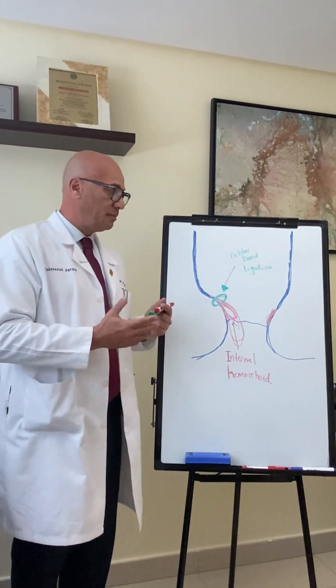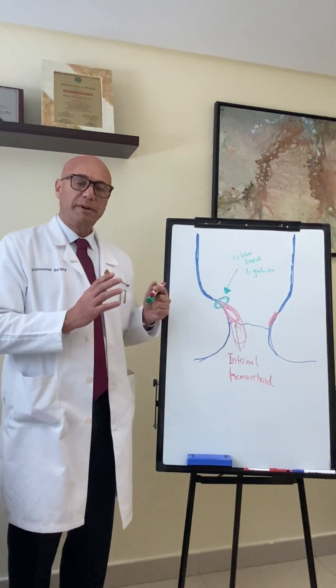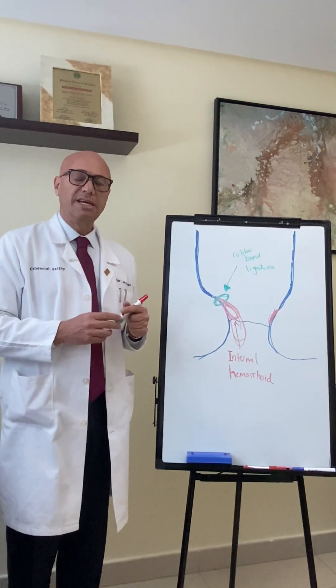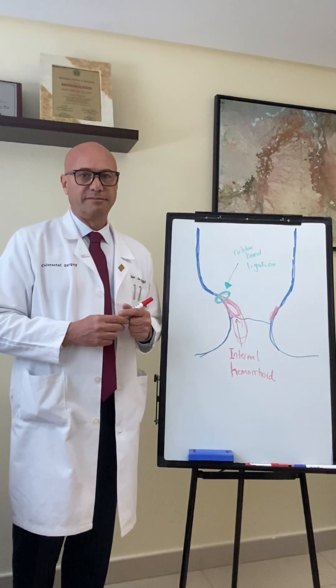That is basically the procedure of rubber band ligation, which is a very good procedure for a select group of patients who can benefit tremendously, either in one or more sessions of rubber band ligation. Thank you.